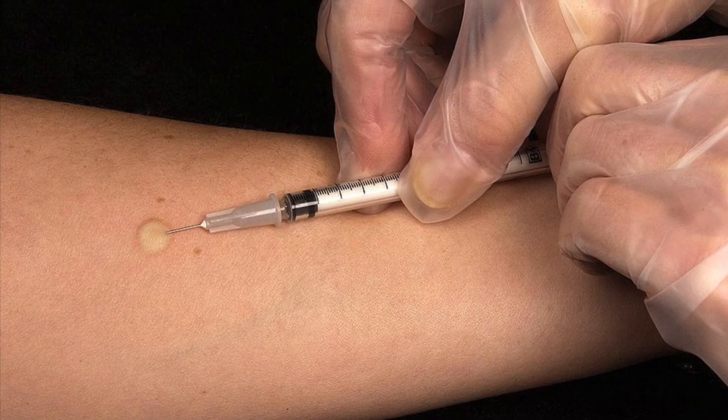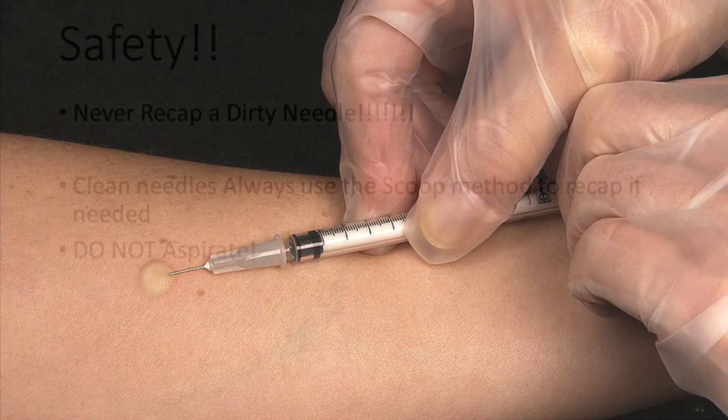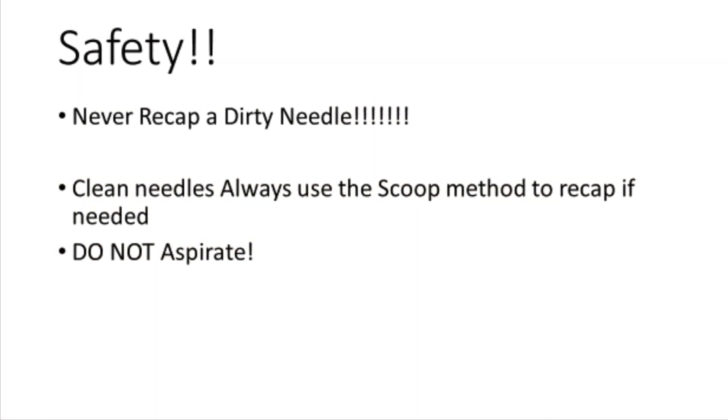Safety first. Do not recap a dirty needle — use the scoop method. Do not aspirate. You can do this.